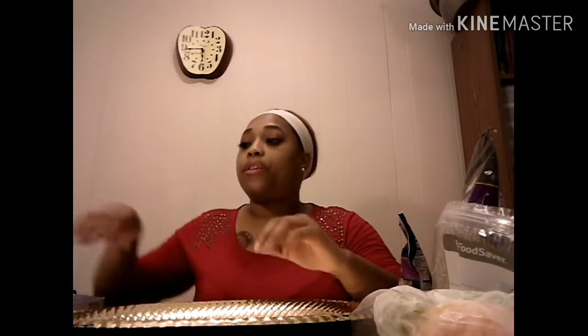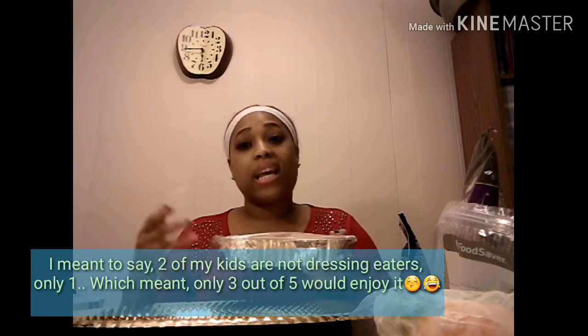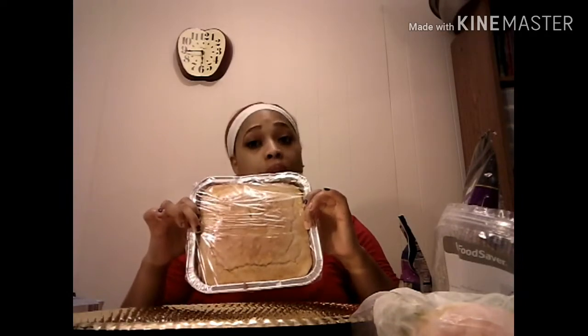First we're going to start with cornbread. For Thanksgiving, a lot of people who make cornbread dressing usually do their cornbread and then get all their stuff together. I made a cornbread last night — a small pan, because two of my kids like dressing and two don't. Since it'll be only my fiancé and I and possibly one child eating the dressing, I didn't want to waste food. I did a small pan from Dollar Tree, and this is homemade cornbread.